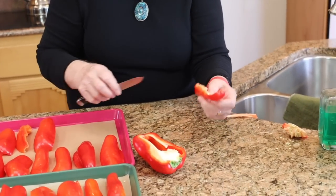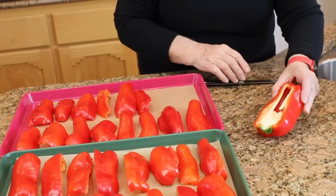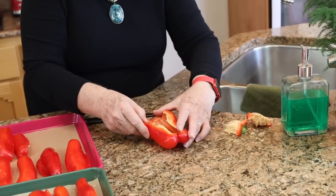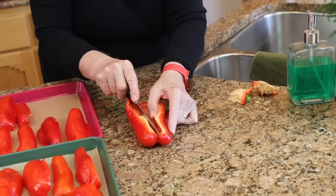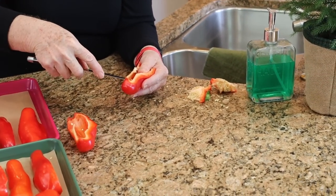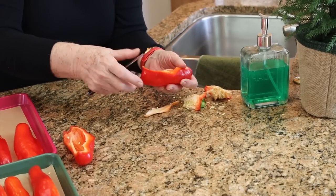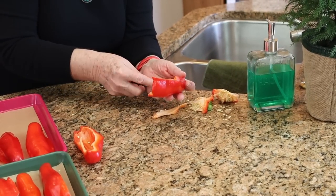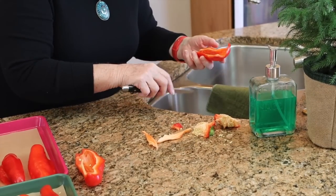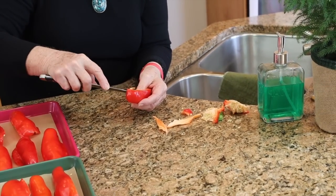I'm just going to clean a little pith off of this one, and it's ready to go. Then I break out the seed thing at the top, cut on one side or the other side of that white pith in the middle, cut down to the red, and get rid of all of the seeds. Sometimes the tip end needs to come off as well. So no seeds — this one is ready to go.